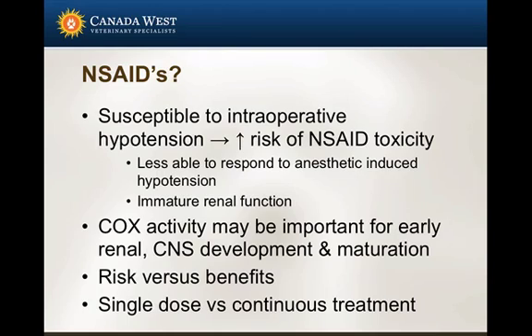NSAIDs in the perioperative period: I tend to avoid them in neonatal patients because of the increased risk of intraoperative hypotension, which in turn increases the risk of NSAID toxicity. In pediatric patients generally, I use clinical judgment. COX enzymes may be important for early renal and CNS development and maturation. Anytime I'm using an NSAID, I weigh the risks versus benefits and discuss it with the owners. One dose is probably not going to significantly impact development; several doses over several weeks probably will.